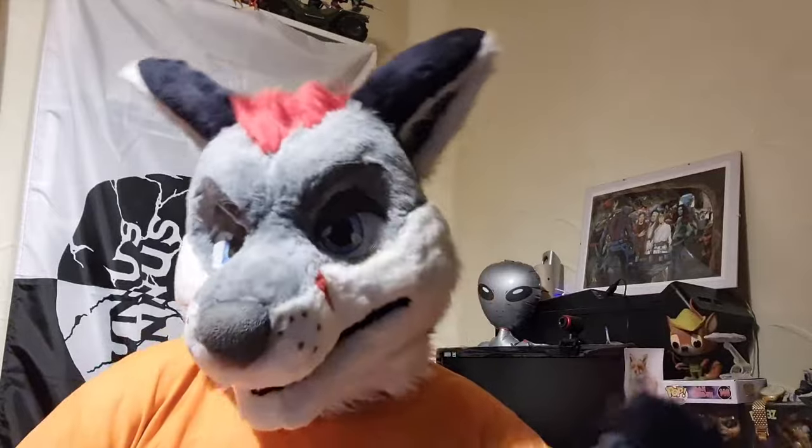Hey y'all, thank you very much for tuning in. I hope you guys are having a most excellent day today. So today we're going to be looking at 5 tips for new fursuiters to help you have a better time in fursuit. I realise there's lots of videos out there giving tips for new fursuiters, so I'm going to try and hit some points that haven't been hit in every other single video. So let's roll that intro and get on with the 5 tips for new fursuiters.